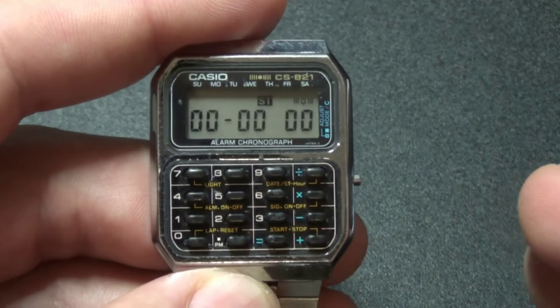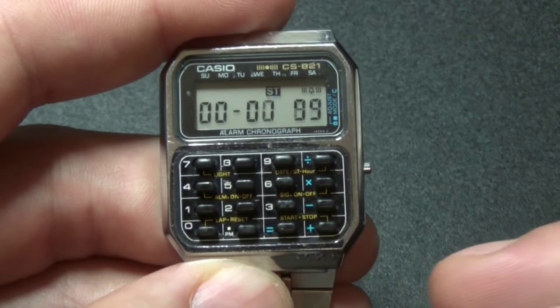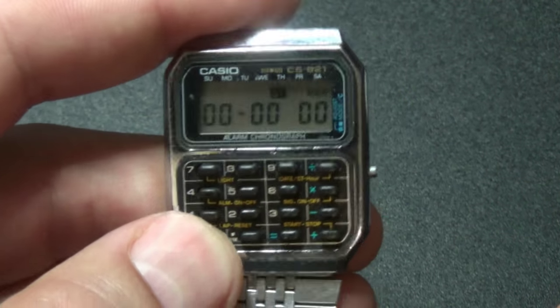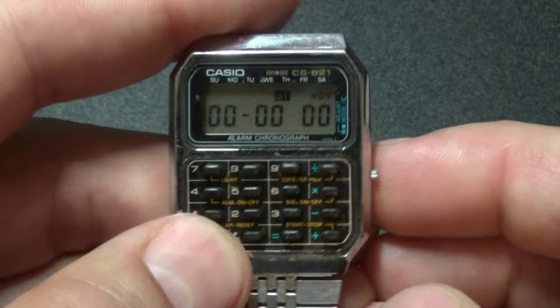The next mode is stopwatch. You can start by pressing this button, and stop and reset. Start, stop, reset.